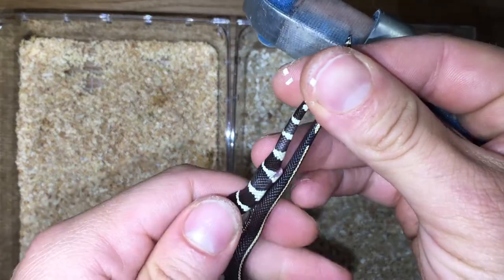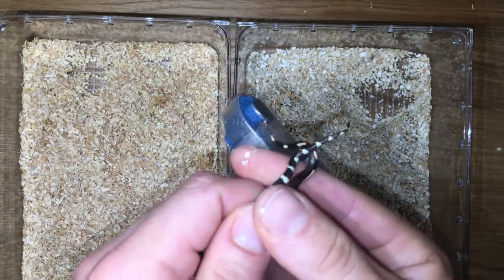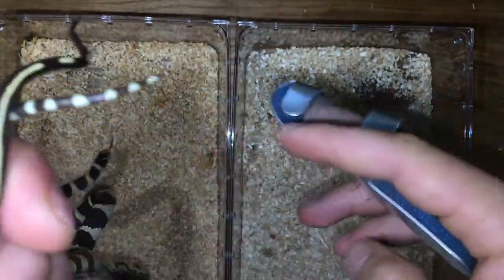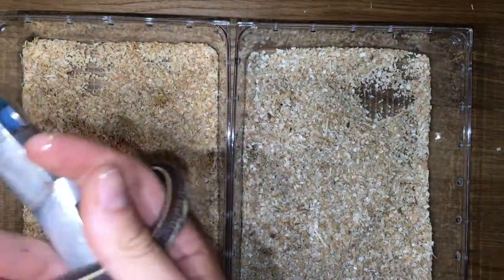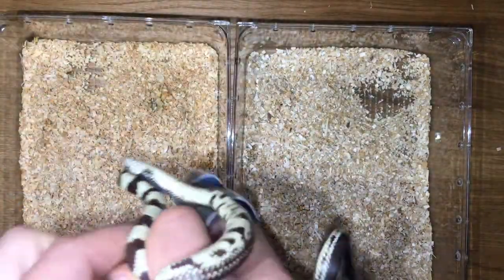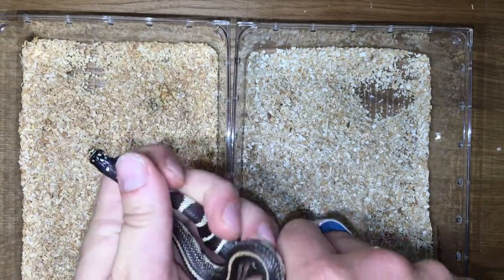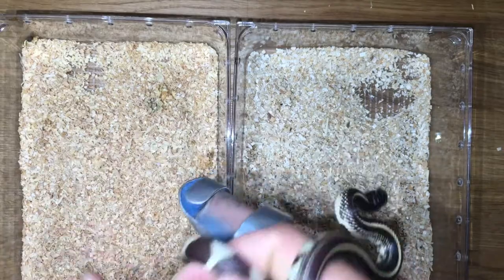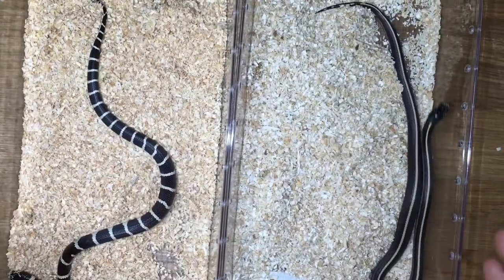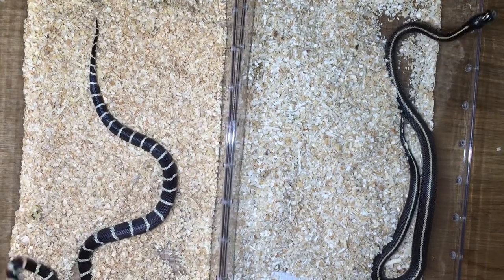If we look at the tail length we can get an idea. If we do a side-by-side comparison, the striped king has a slightly longer tail, but the striped king is also a slightly longer snake overall. We've got about an inch to an inch and a half total length difference for the striper compared to the banded. Some might guess the striper is the male and the banded is the female based off of relative and proportional tail length.